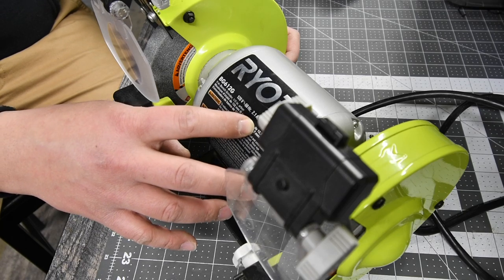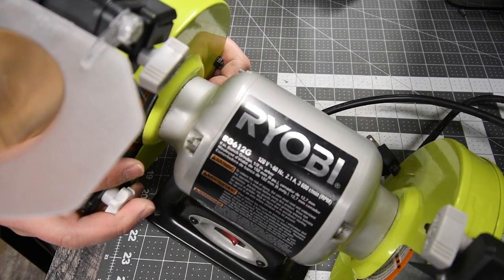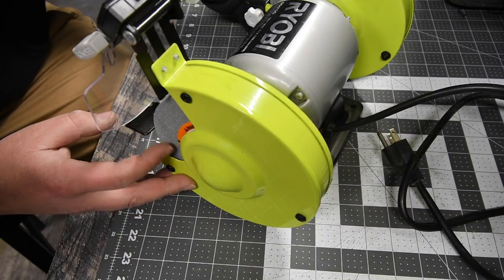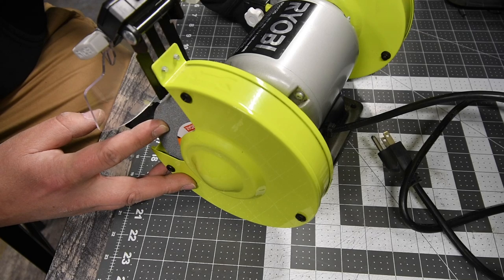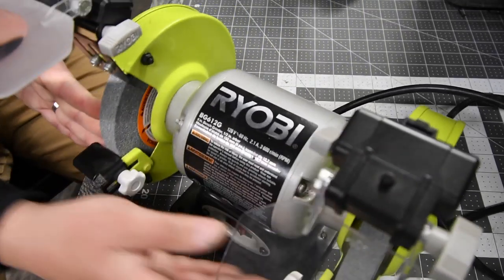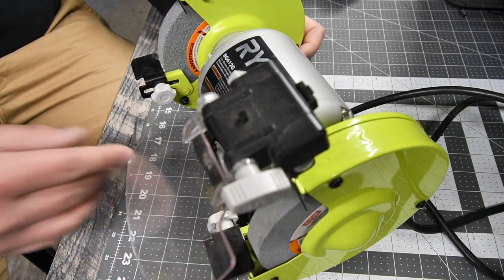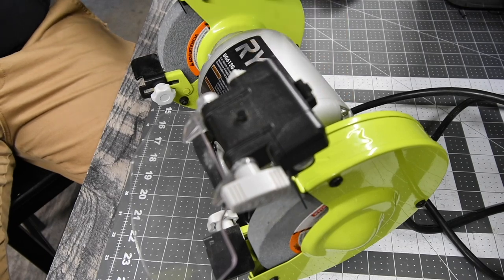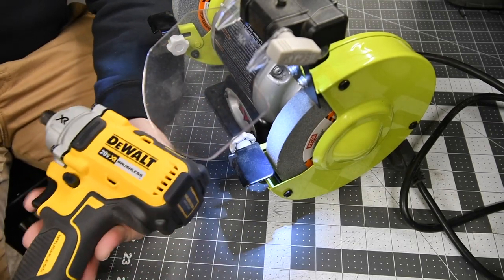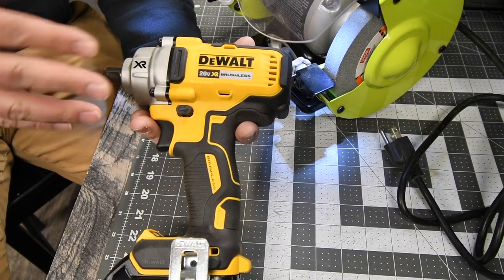The model number is BG612G, 120 volts at 60 hertz, 2.1 amps and 3600 RPM. It has the original grinding wheels — one is Type A 36, 5V metal, and the other is Type A 60, 5V metal. Both are for metal; one is a finer grain and the other a rougher grain. We're going to use the finer grain because we're grinding aluminum. It also has work lights, and like I said in previous videos, this is my favorite impact wrench — it's powerful and looks seriously awesome.